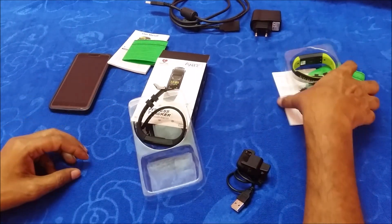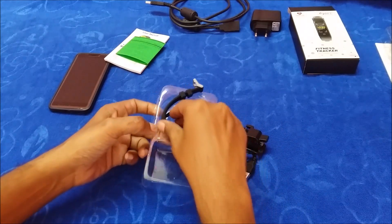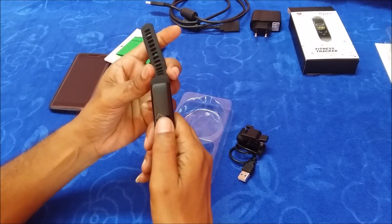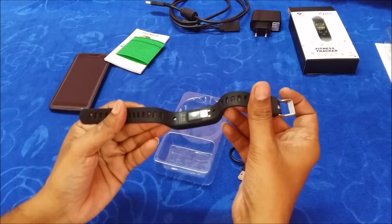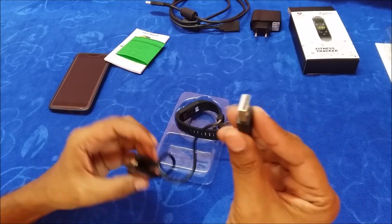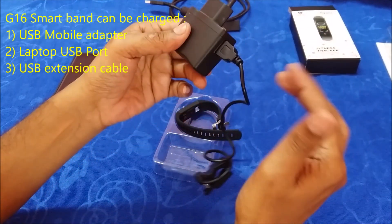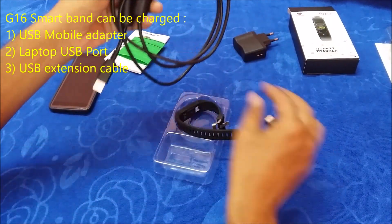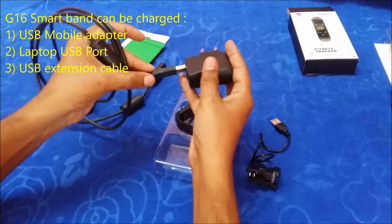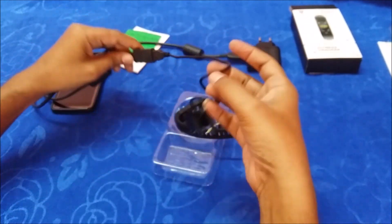Let us charge our smart band first so that we can use it. Since the smart band is new, there is usually no charge. During transportation we reduce the risk of fire and other issues, so it typically ships with no charge. Use the included charging cable — this is a USB cable. You can use a mobile adapter, a laptop USB port, or a USB extension cord to charge.